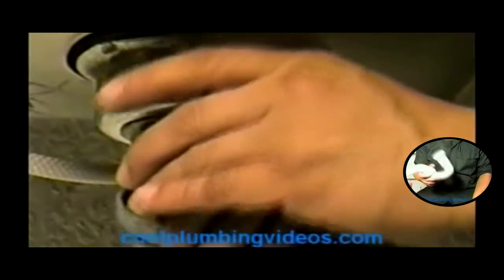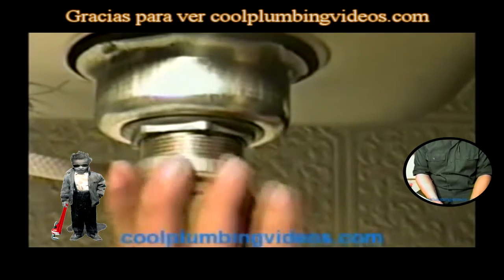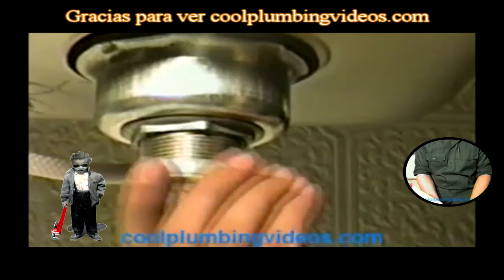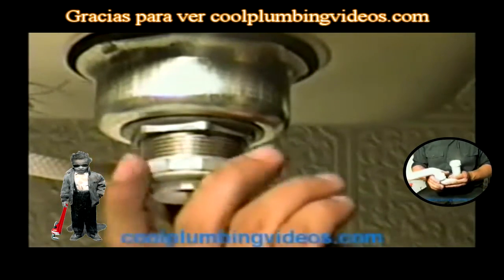Now remember this part here — this nut and the tailpiece washer, which will go here. We'll just set it in place right now because we're not ready to hook that part up yet anyway, since this will be the drain that ties into this. We'll just set that there so we won't lose it.